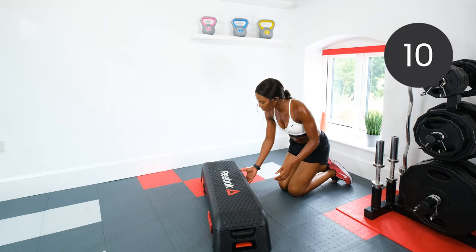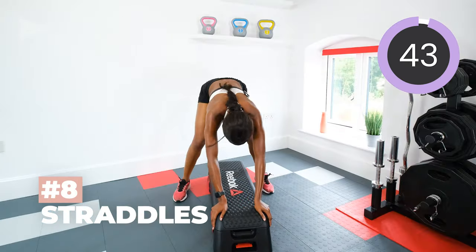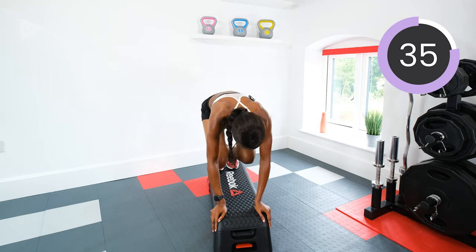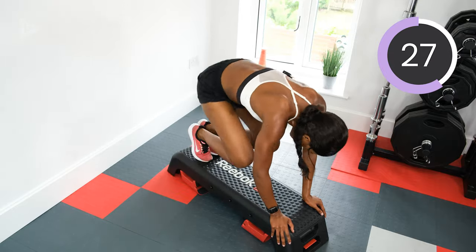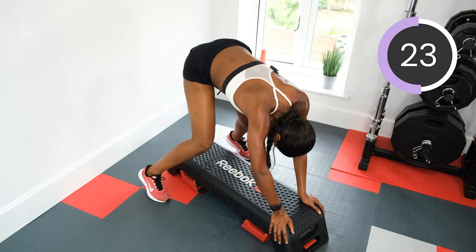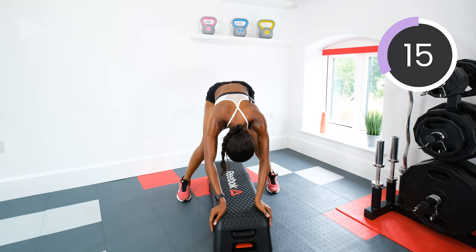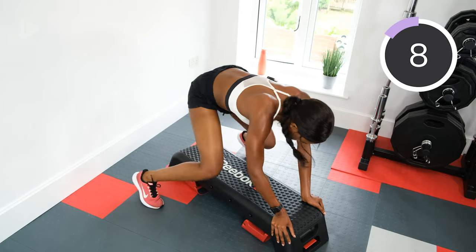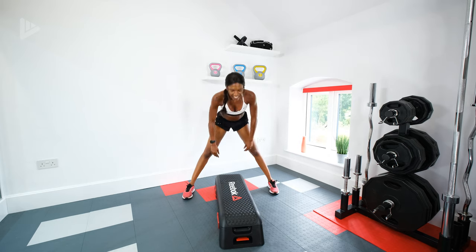Back to — I love this last exercise actually — straddles. Holding the box, jumping on and off. Three, two, one, let's go. Keep moving, keep moving. Five, four, three, two, one, rest.